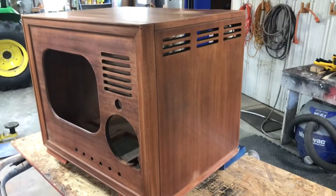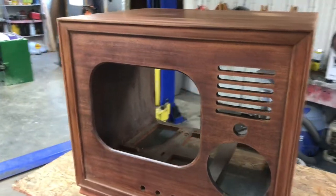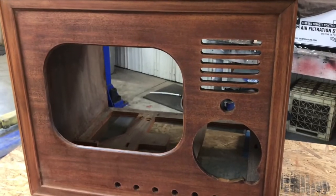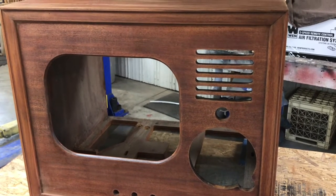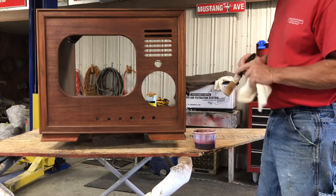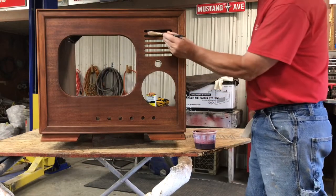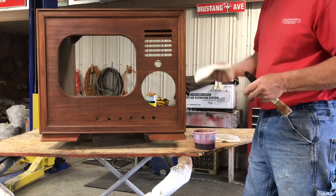We took care of those problem spots, so I'm going to give it one more acetone bath. After the acetone dries we'll tack rag it off and put some stain on, putting it on with a brush specifically to get into these crevices, then wipe off the excess with rags.